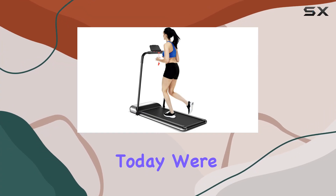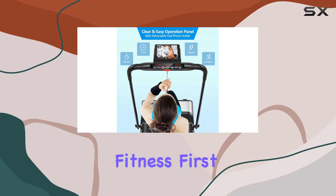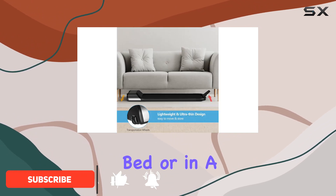Hey everyone, today we're diving into the Gymax folding treadmill, a game changer for at-home fitness. First off, its ultra-thin and lightweight design makes storage a breeze — just fold it up and stash it under your bed or in a corner.